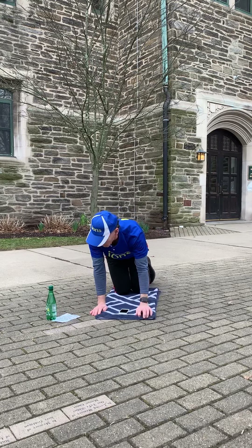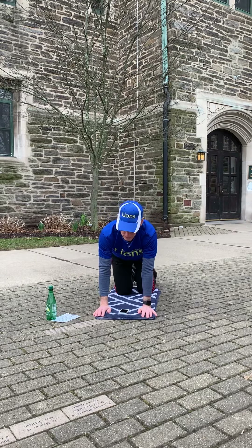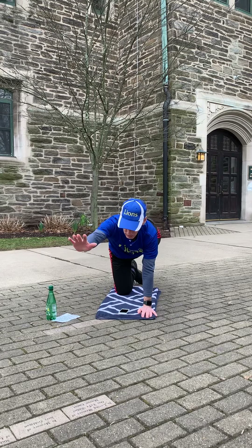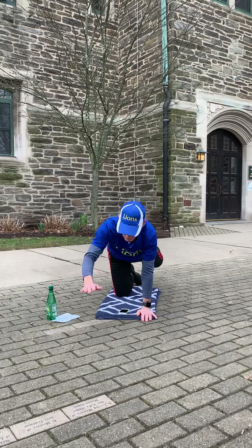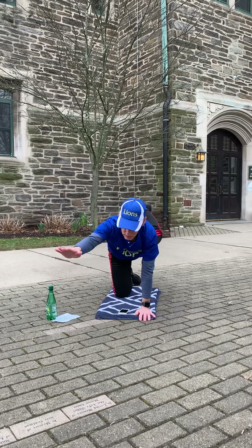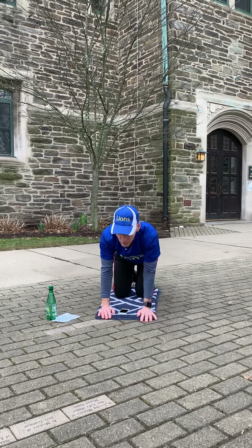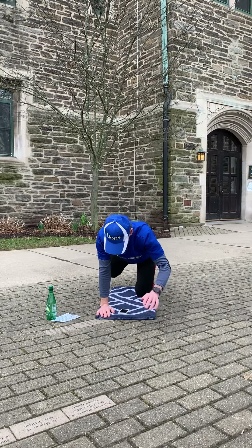We're going to do a plank with extended arm and opposite leg. It'll look like this — okay, ready, go. Up — now go the other one. Up, up. Each time hold it for a couple of seconds. And relax.